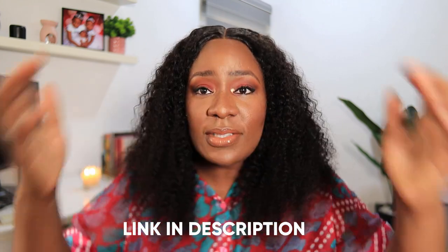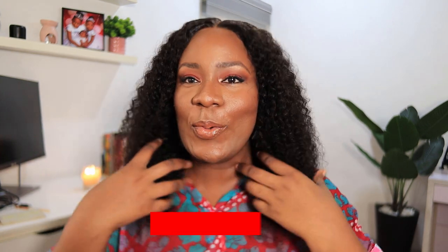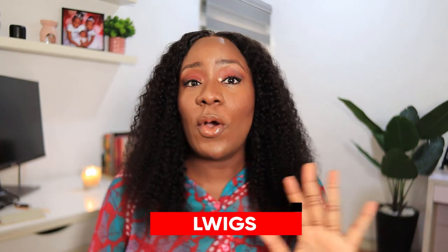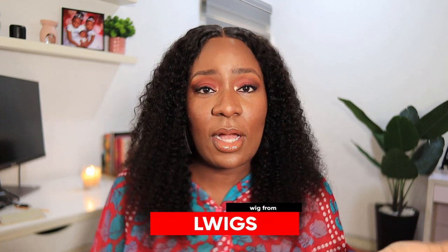I'm going to recommend this hair 100% for your Christmas hair. This is going to start my Christmas hair recommendations series — this one, legit, go and get this hair. The link is going to be in the description box so you can get it for yourself. This hair is from LWigs — I look like a superstar! Thank you guys so much for watching. If you enjoyed this video, give it a thumbs up, subscribe to my channel, and I'll see you in my next video. Bye!